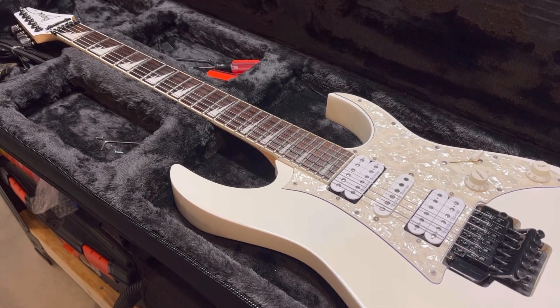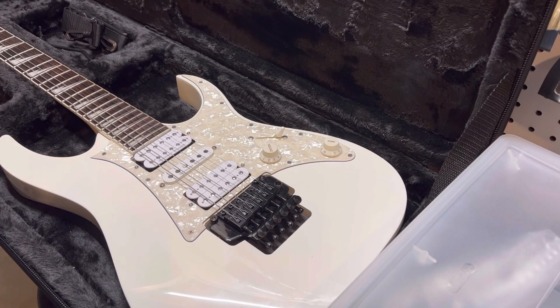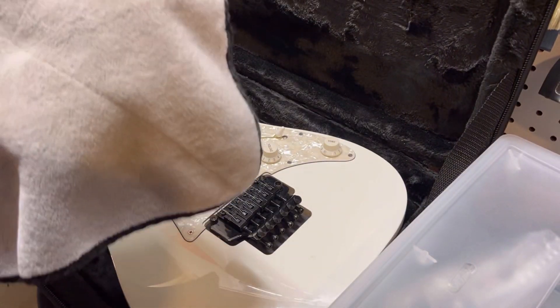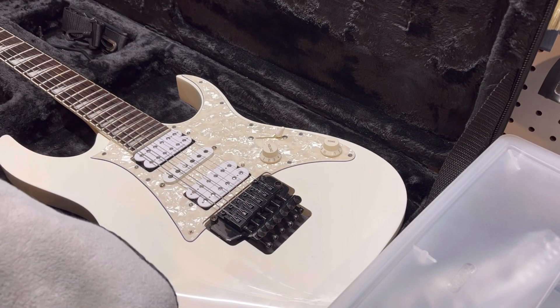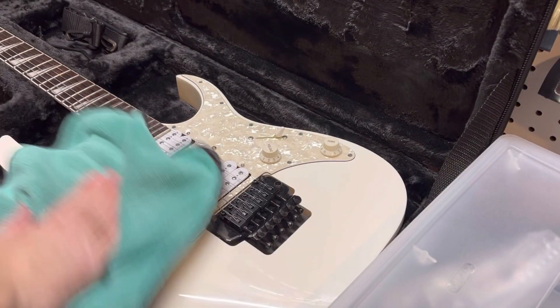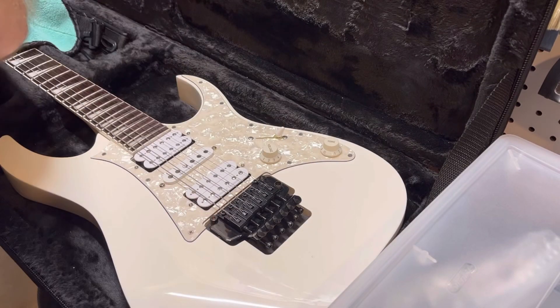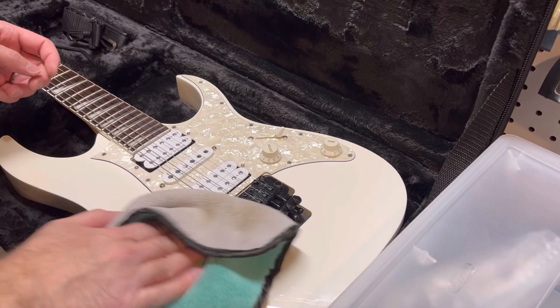On to putting the truss rod cover on. Give it one last wipe down. If I haven't told you before, this stuff is the best — Meguiar's Quick Interior Detail Cleaner. A couple sprays on the rag. Make sure the rag is clean and doesn't have bits of stuff in it. All you need is a mist or two — it's just a little bit damp. Man, does this stuff work well. This is my favorite.